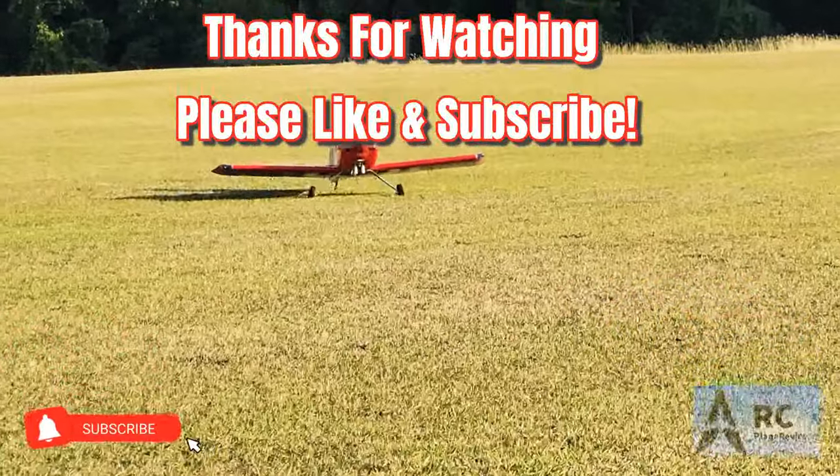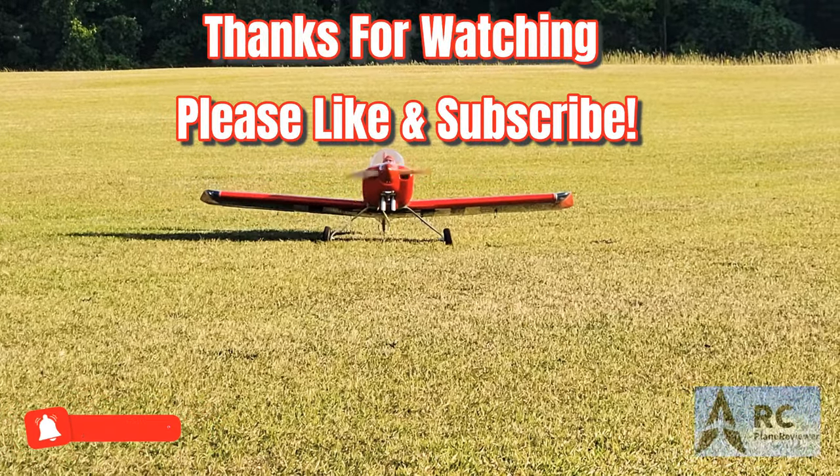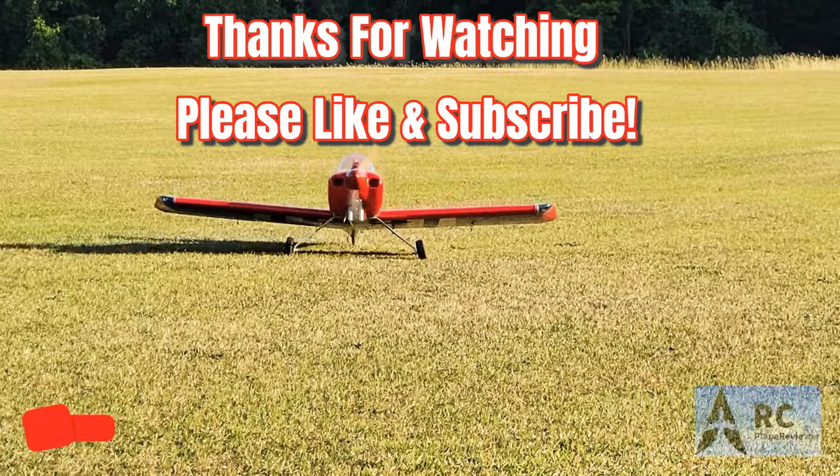Don't forget to like and subscribe to the channel. Seagull's Models RV-8 is a keeper — Dually 20. Like and subscribe.